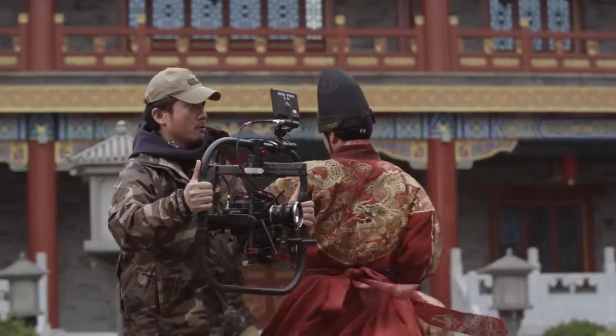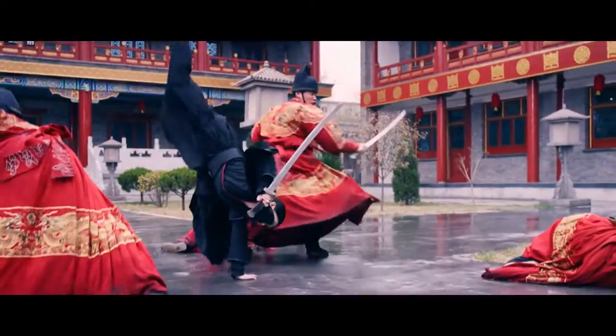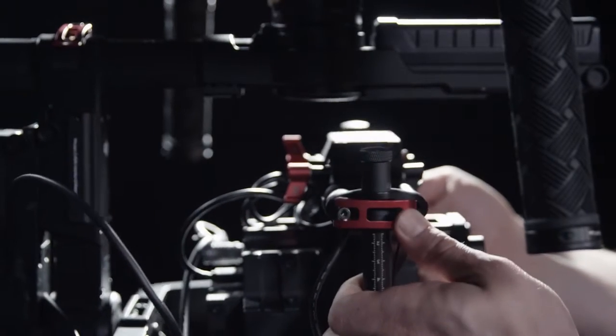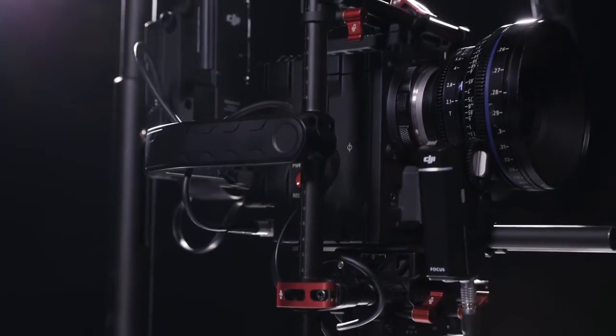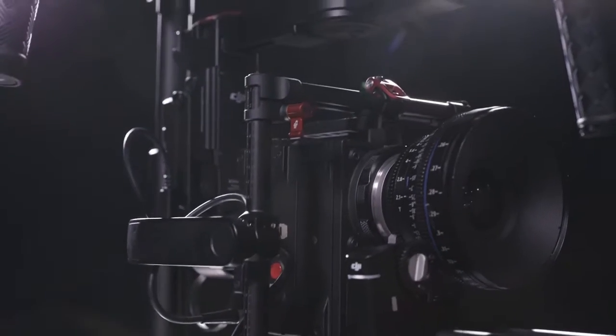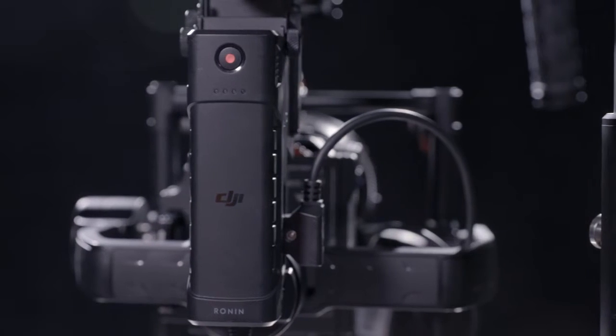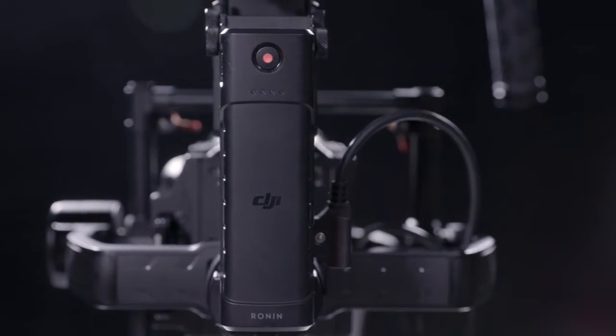We've refined every aspect of the Ronin experience, giving you more control, functionality, and ease of use even in the most complex situations. The system has been re-engineered with a two-point cage that locks the camera firmly in place, improving rigidity and stabilization. The battery has been moved, centering the weight for better reactivity. We've also added a second battery that can be used to power the camera.